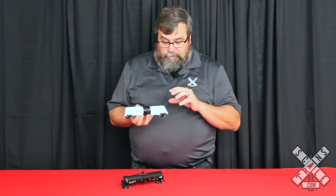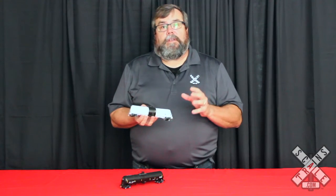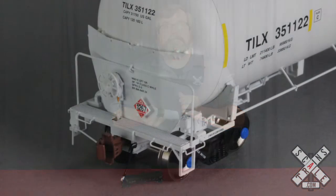We've got rotating bearing caps and a lot of photo-etched and wire form parts on this thing. Now that we've talked about the overview, let's get down to the nuts and bolts and talk about the real details. Let's take a look at the B end of our rivet counter Trinity 31K tank car. Some of the outstanding details include the photo-etched end walkway and the head shield with separately applied hazmat placard.